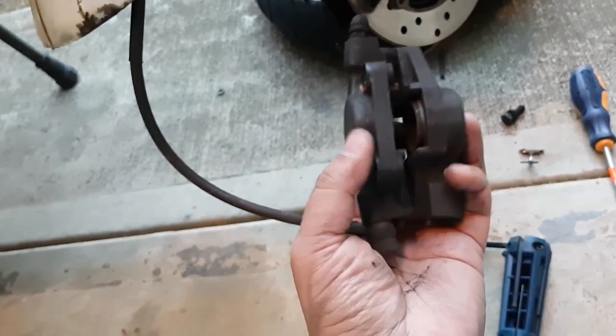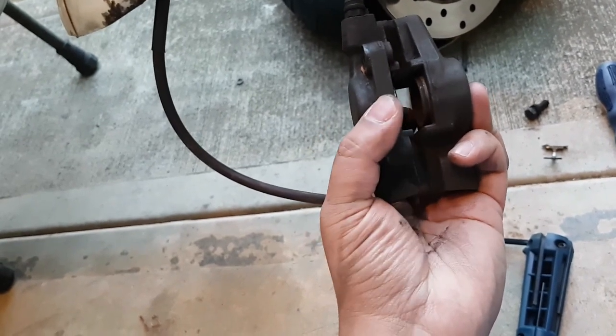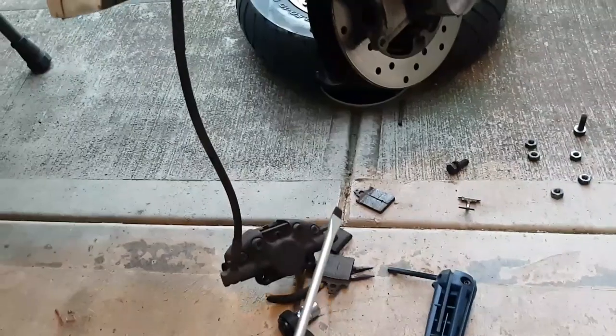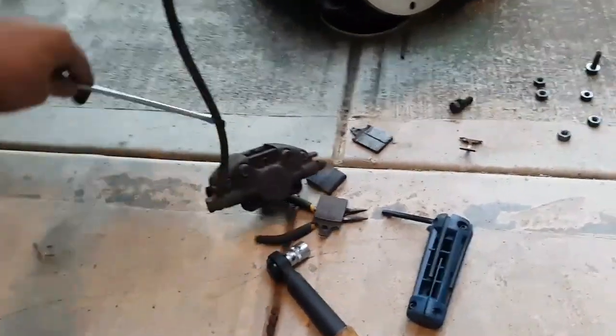Now one thing I'll be doing is I'll have to push these pistons back into the previous position. I'll be using this tool to push the calipers back.